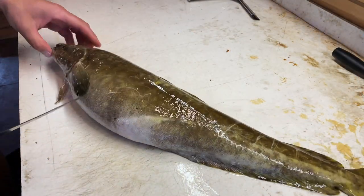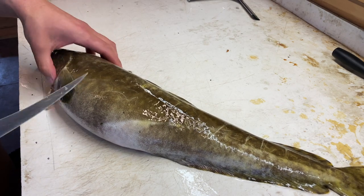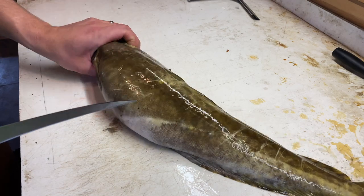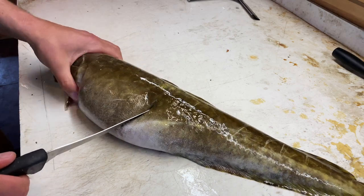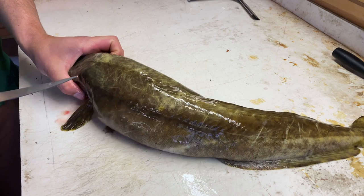We're starting with a whole burbot here. This fish has been bled out — I bleed out pretty much all my fish. Just make a slice in the gills and let them bleed out in some cold water for five or ten minutes, and they'll be much cleaner to work with.